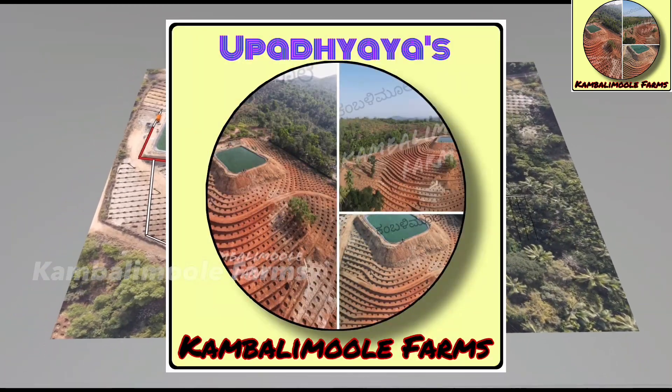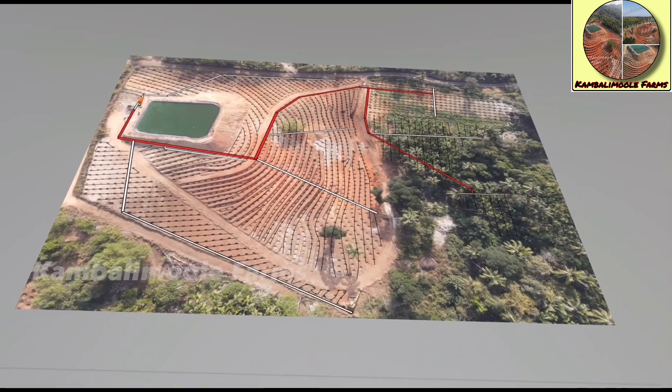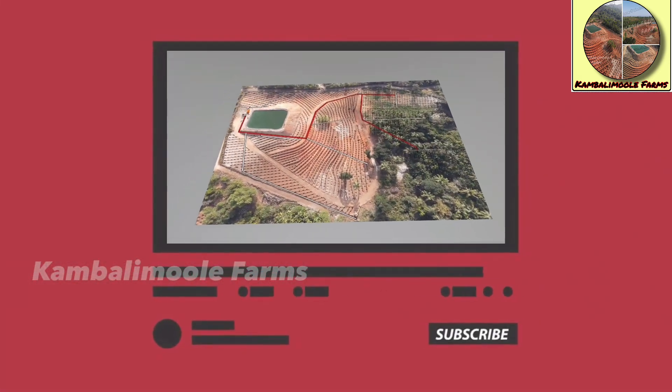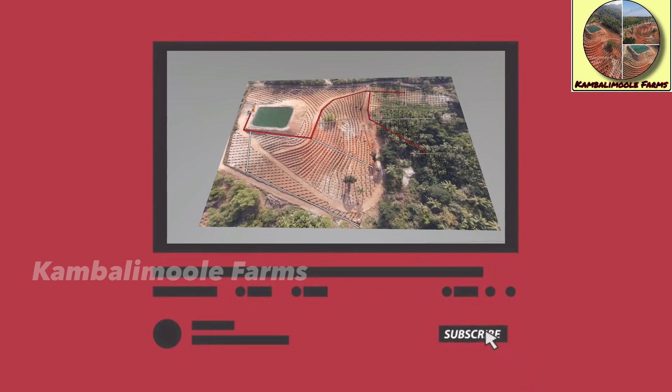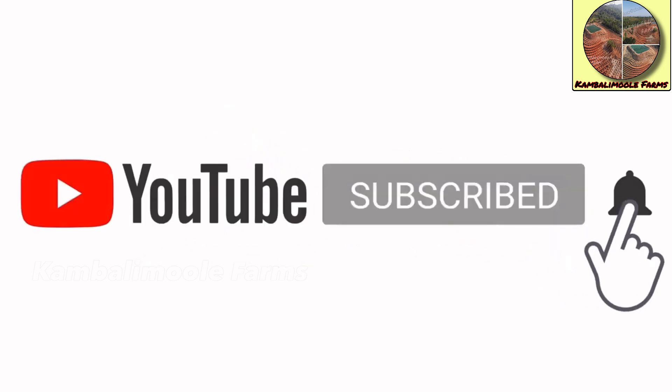Hi, welcome to Kamarimune Farms. Today we will show you the blueprint of irrigation planning of a new project. If you are not subscribed to our channel, please subscribe and support us. If you like our video, please press the like button and share with your friends. To get notifications on our next videos, please press the bell icon.